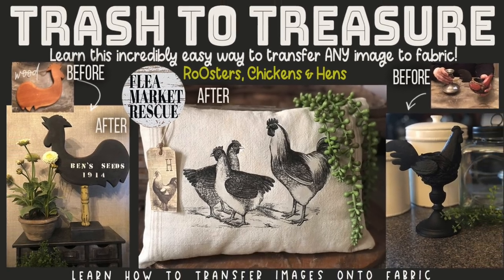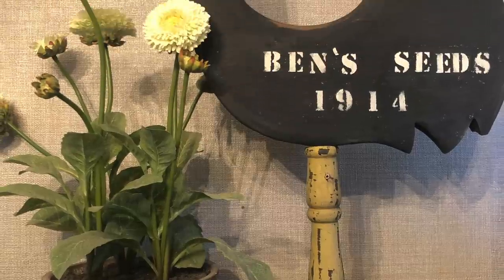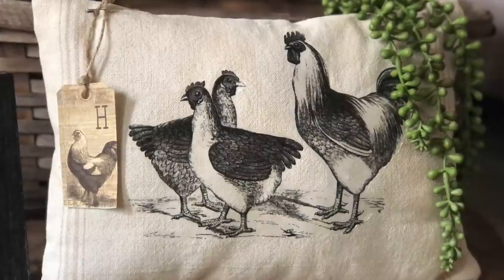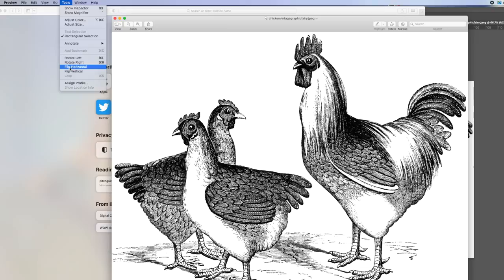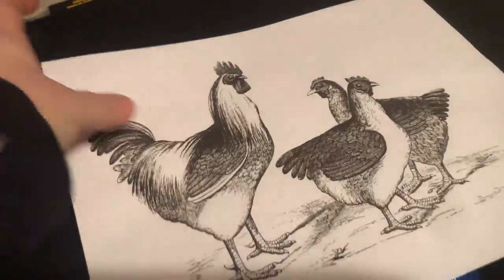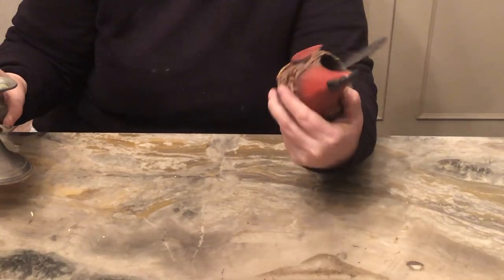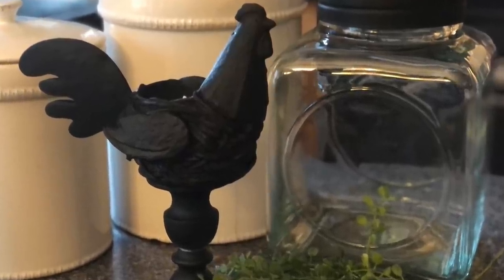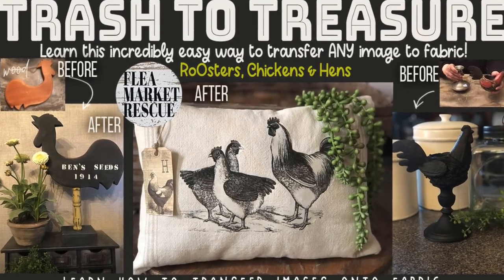In this episode of Flea Market Rescue, we're going to take an unfinished wooden rooster that I found at the thrift store and turn it into something that looks like a weather vane sign. Next, I'm going to teach you how to transfer any image to fabric - this is such an incredibly easy way to do it. And lastly, we'll take a hodgepodge of parts and turn it into something you could be proud to display. So if you're ready for this week's episode, let's dive into it.